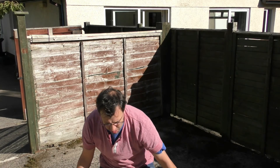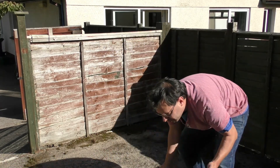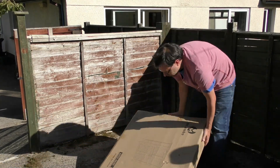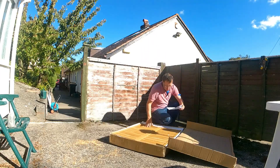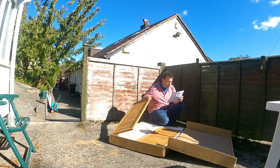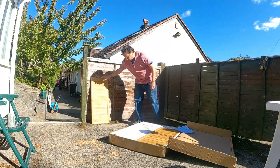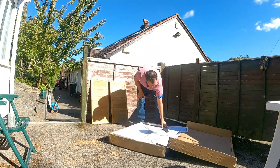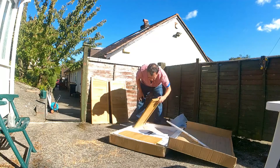I've no idea how to build this thing. I'm hoping there's instructions inside. Let's just see what we've got.